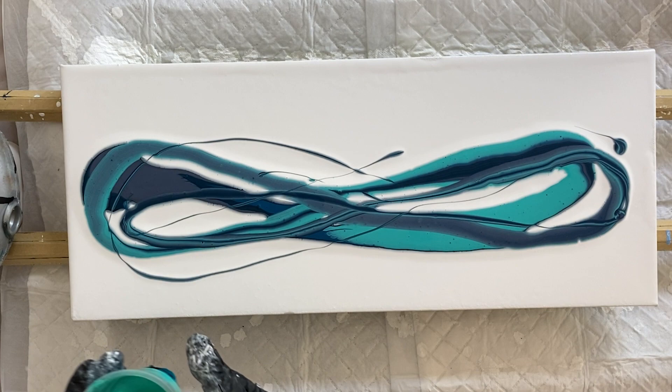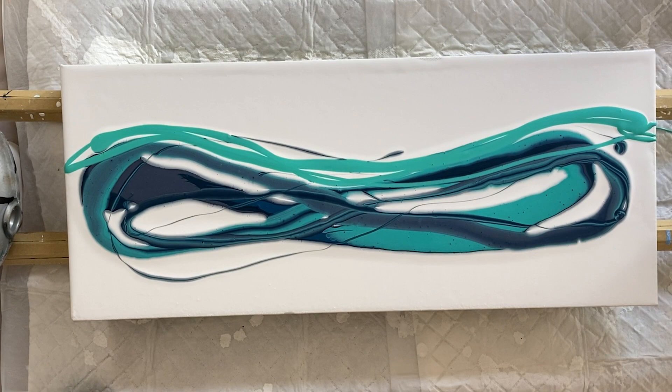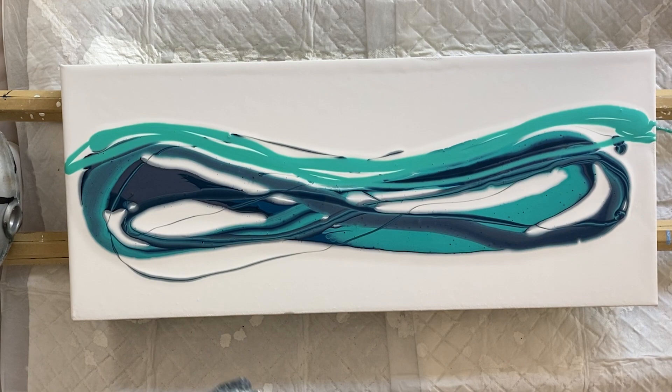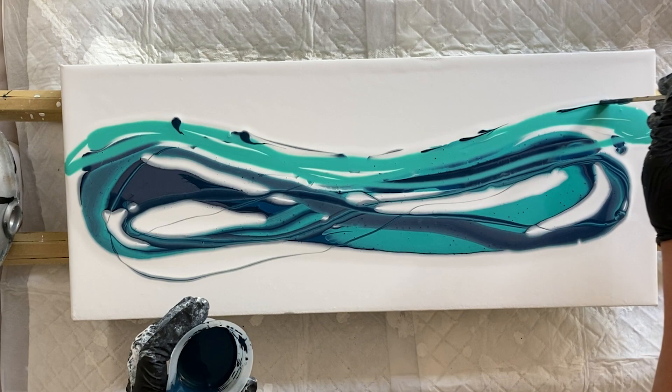I'm trying to use less paint. I want that aqua to be at the top because that is the Folk Art Colour Shift paint. It has a transparent feel and look to it against the white house paint, and it gives that watery effect.